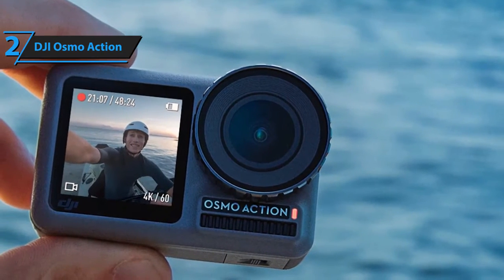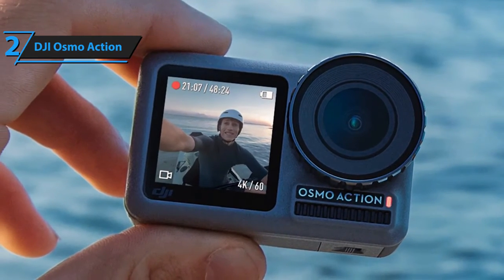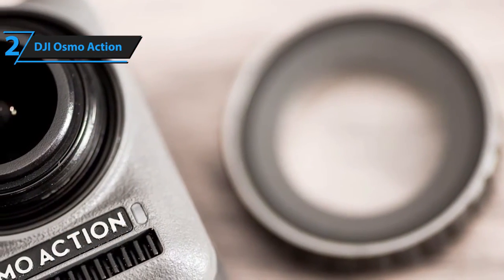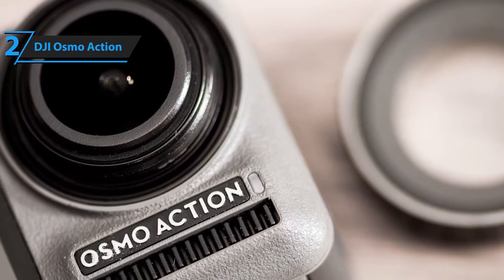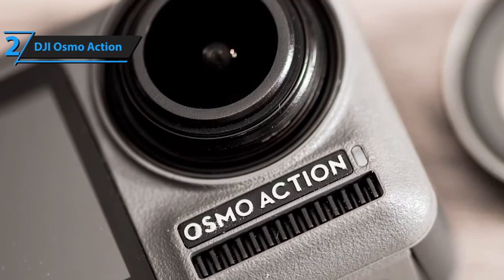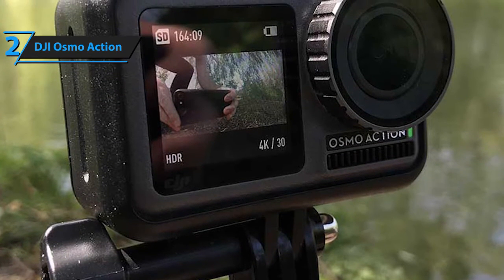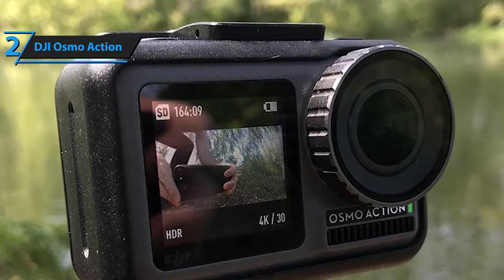The dimensions of the Osmo measure 2.55 by 1.65 by 1.37 inches, and it weighs only 4.37 ounces, making it among the lightest, smallest, and most portable 4K action cameras available on the market. Specs-wise, the Osmo Action 4K camera boasts a 2.3-inch CMOS sensor with 12 megapixels effective pixels, a 145-degree field-of-view lens, and an ISO range of 100–3200 for both videos and photos. Furthermore, you'll be able to switch between dozens of photography modes, such as countdown in increments of 1, 2, 3, 5, and 10 seconds, timed up to 125 seconds.